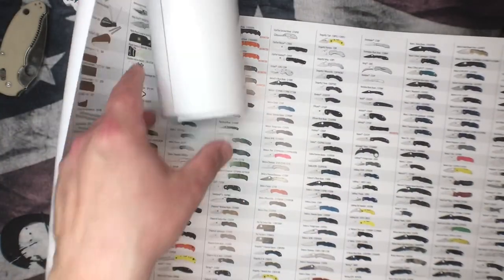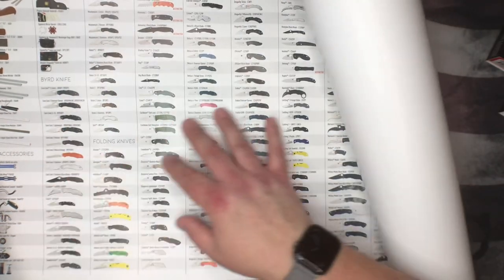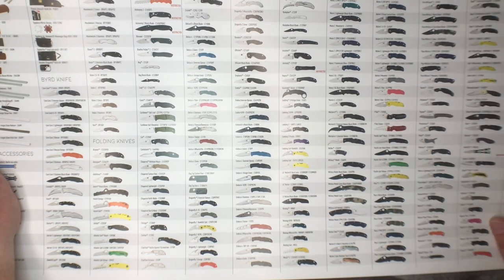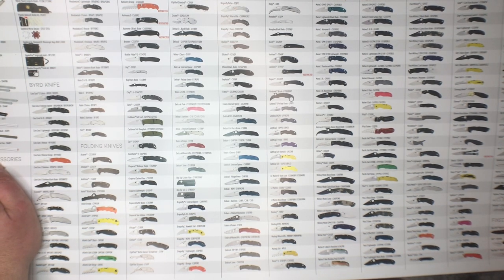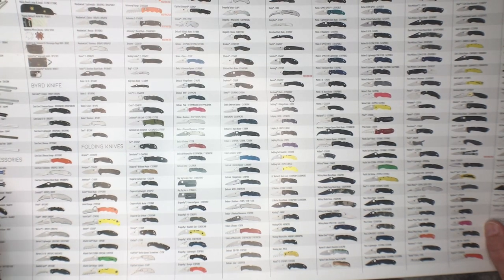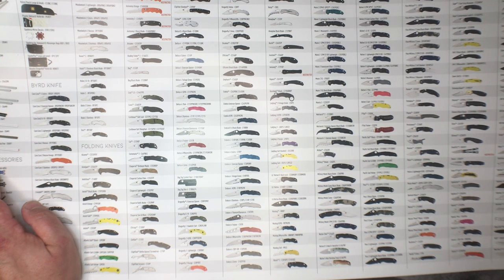There's another poster under it. So this one is all of the Spyderco models, which is super cool, plus some of the accessories. You can see the Cricket — never seen that before — and there's the Poochie, the Troads, the Civilian. I want one of those actually, it looks gnarly — that would be the best bail-open upper. There's the Matriarch too. They even have the kitchen and culinary stuff on here, so it's a very complete list.